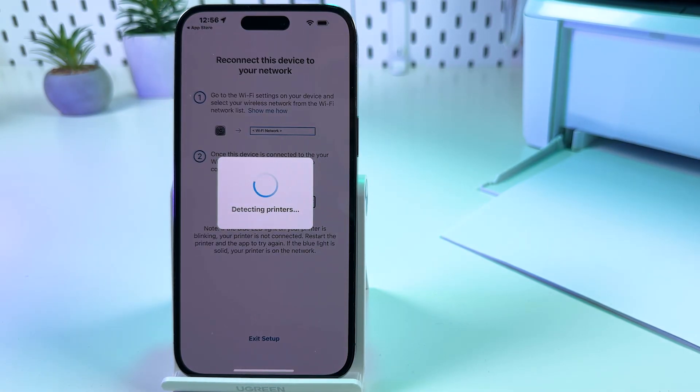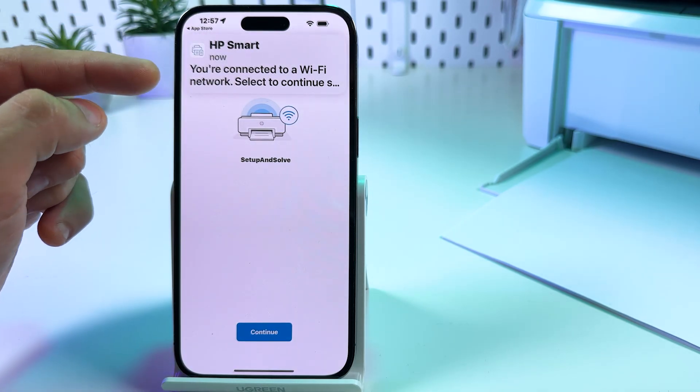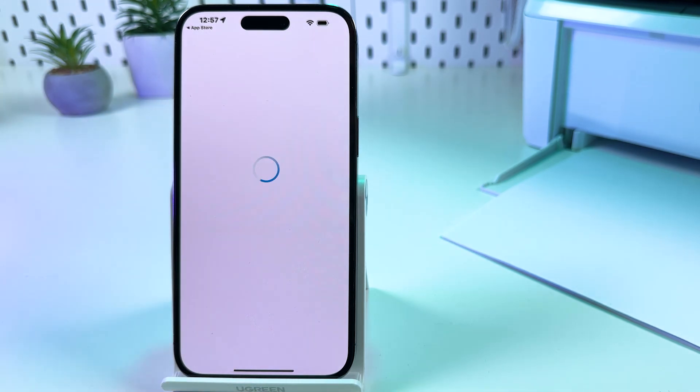Just wait. Now you'll see the message from HP Smart: 'You are connected to Wi-Fi network.' Tap continue.